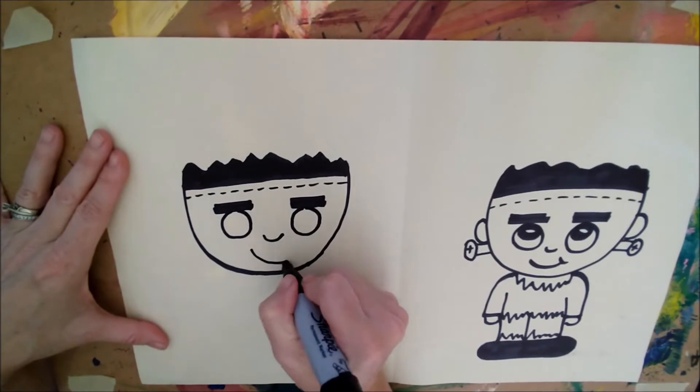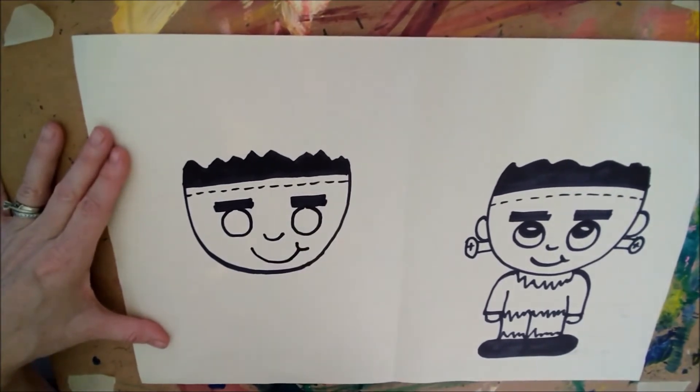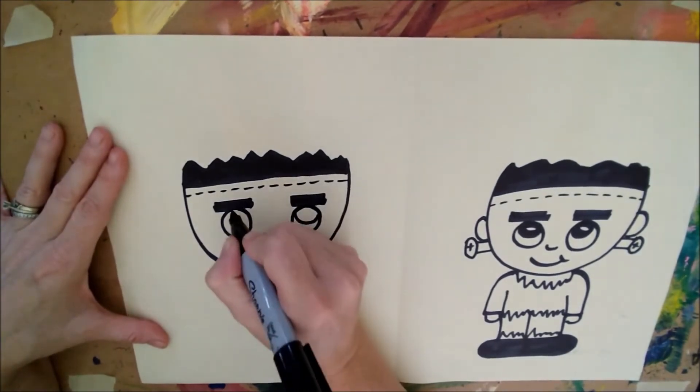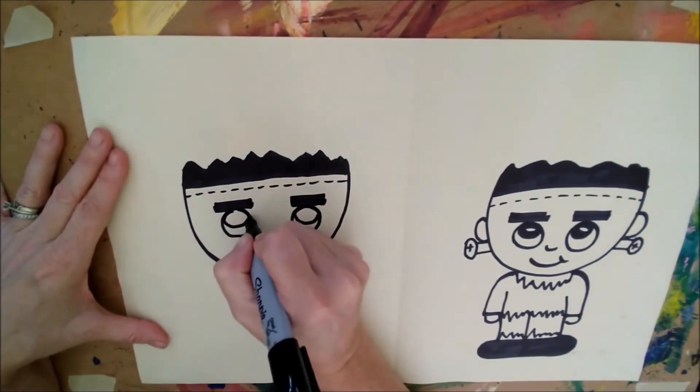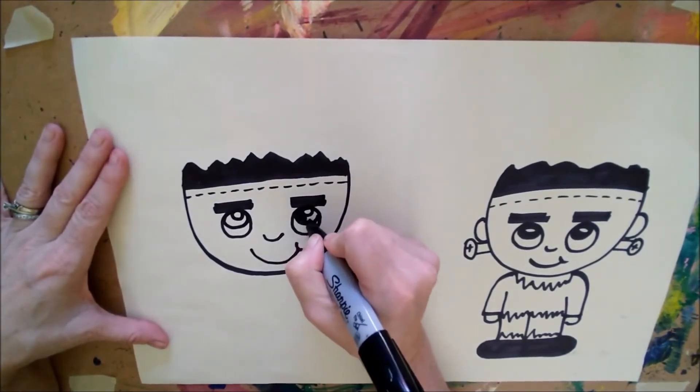Then we're going to do another kind of upside-down rainbow and a little U here just to make him kind of smiling. And let's have him looking up — we're going to draw a circle, kind of a semi-circle like this inside, and then fill it in black.